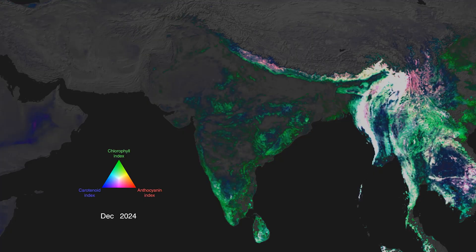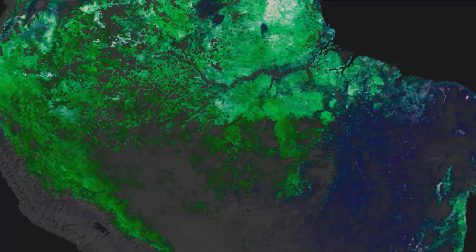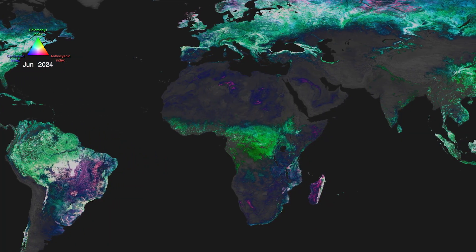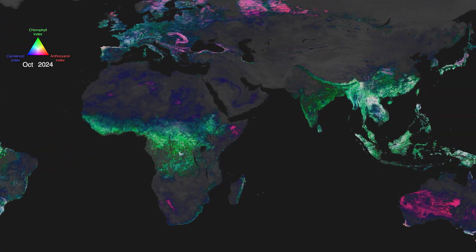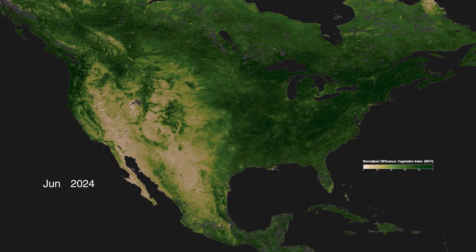What you're looking at are leaves all over the globe changing color for one full year. This is the first time we've been able to see vegetation from space in three plant pigments all at once. For decades we've been able to look at measurements of chlorophyll, the green pigment in plants that we're all familiar with. But it's looking at all the plants as kind of one whole, because most all of them have chlorophyll.